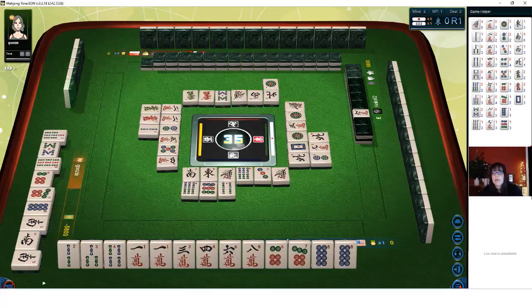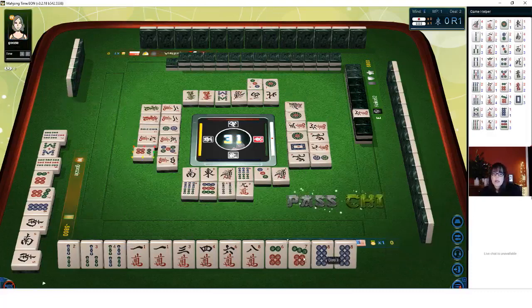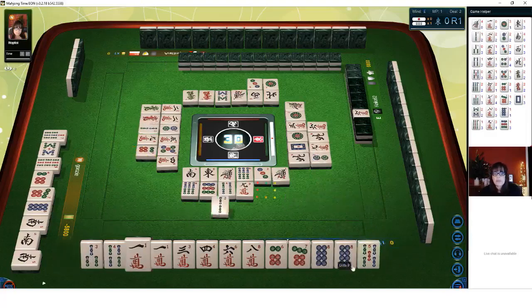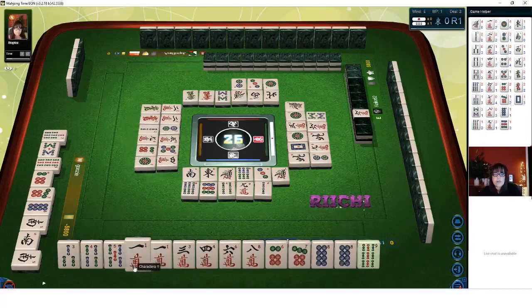We have two more picks. We have our pair with the eight dot now — no terminals, but we have an honor here. I'm a little nervous about this white dragon because there's only one out. Let's Chi, and then discard the white dragon. We're ready to win on a seven crack! The reason I wanted to do this is because we're ready to win — called Tenpai — so if this ends in a wall game, we'll get paid.